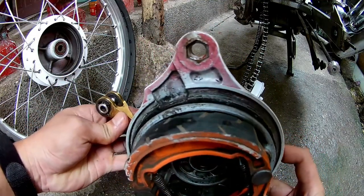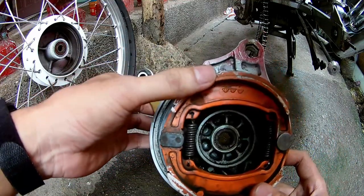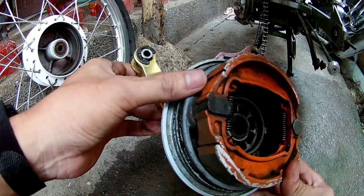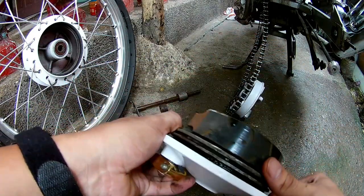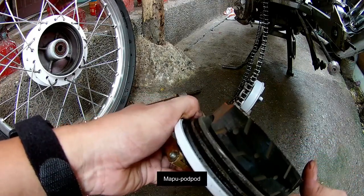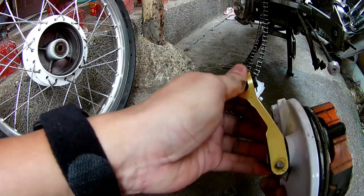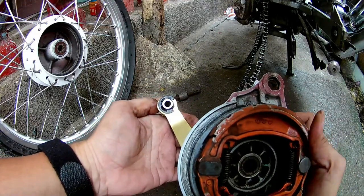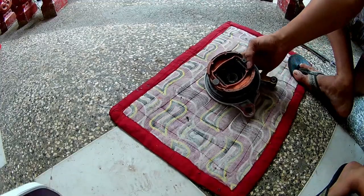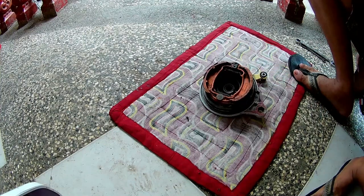As you can see, napakarumi ng ilalim ng hub cover. At saka, medyo makapal tingnan yung brake shoe pero hindi na magagamit ito kasi naninigas na. Ito yung brake shoe na mumurahin lang — hindi siya na uupos, medyo naninigas lang siya. Yun yung quality niya — pangit. Para siyang matigas na tiles yung material na gamit. Pwede na natin itong itapon, palitan na natin ng bago.